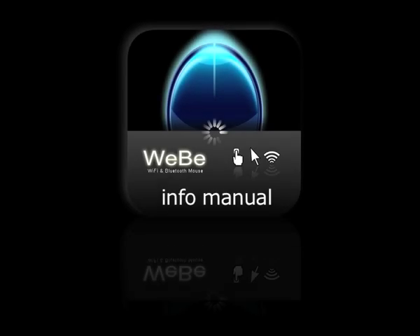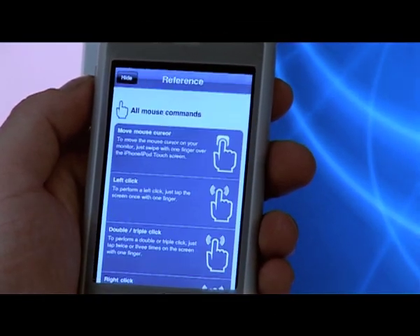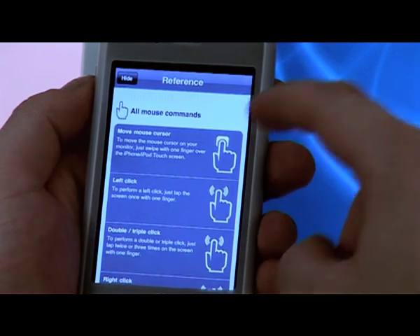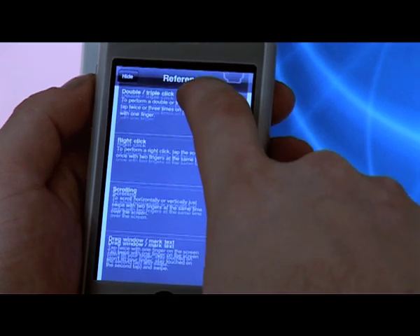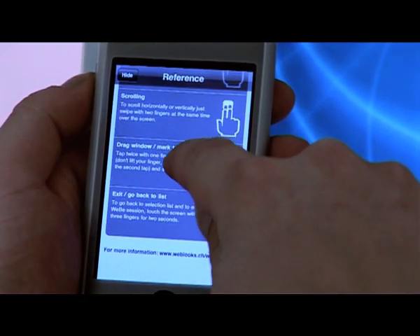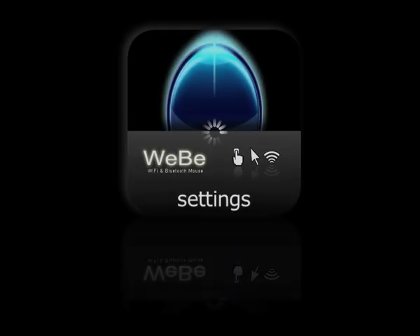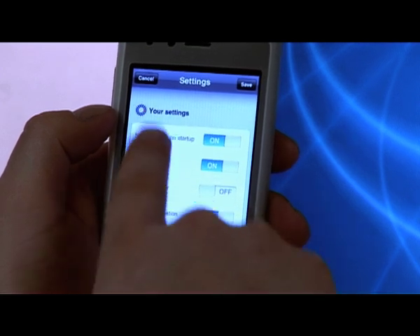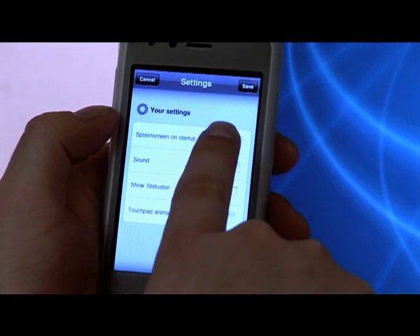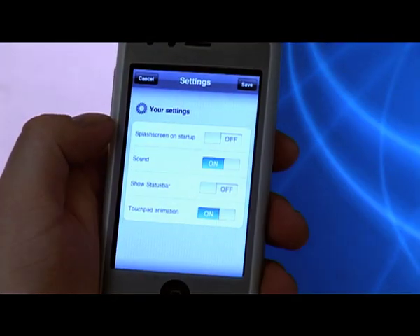We prepared for you a brief overview of all mouse functions available so you can use it as a reference. On the settings view, you can choose if you want to see the splash screen on startup, or if you want to get feedback from your mouse clicks, or if you want to see the status bar and the touchpad animation during your Weeby session.